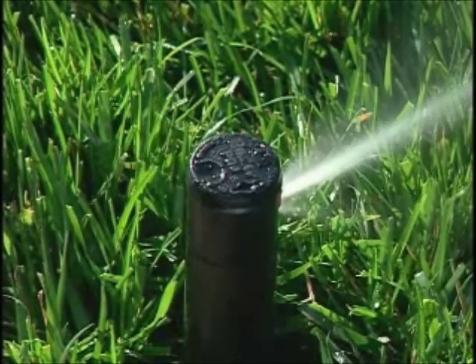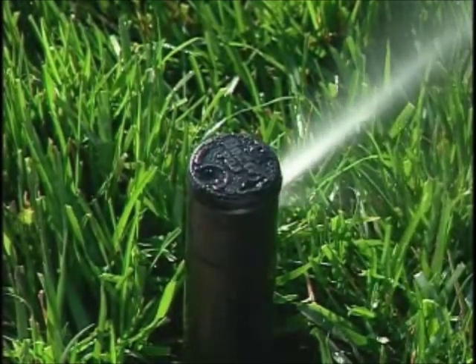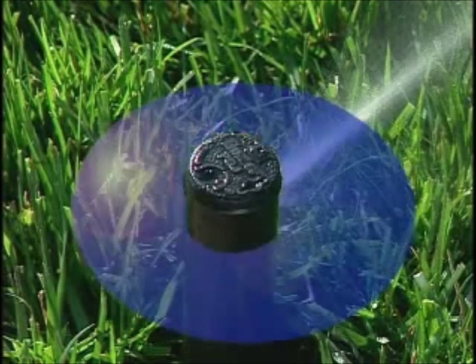Adjusting the watering pattern is simple with the PGJ sprinkler. It can be adjusted to any pattern from 40 degrees all the way up to a complete circle.